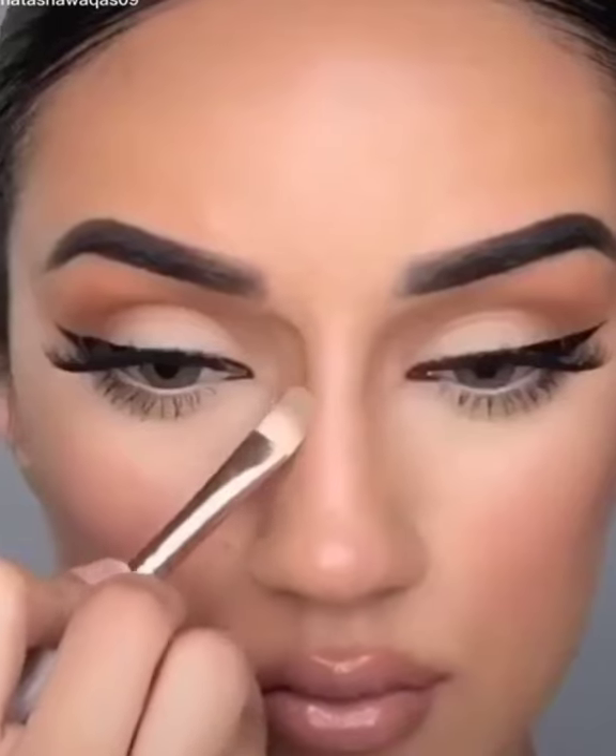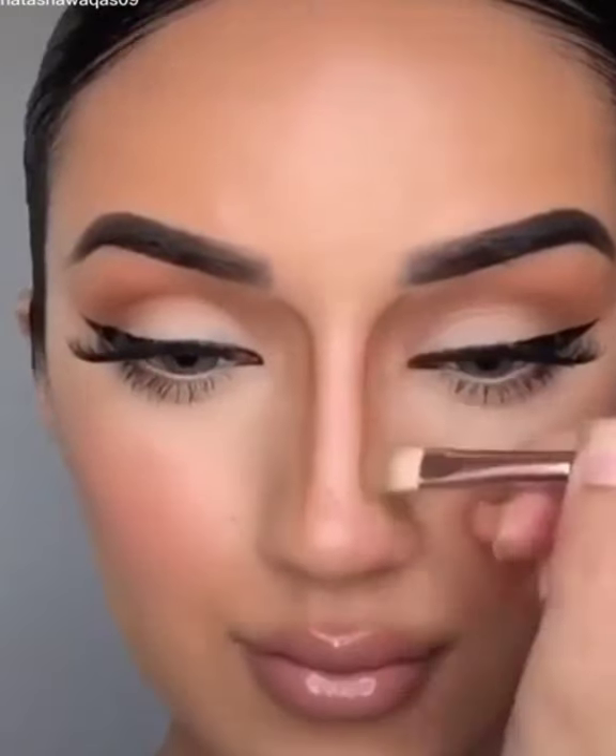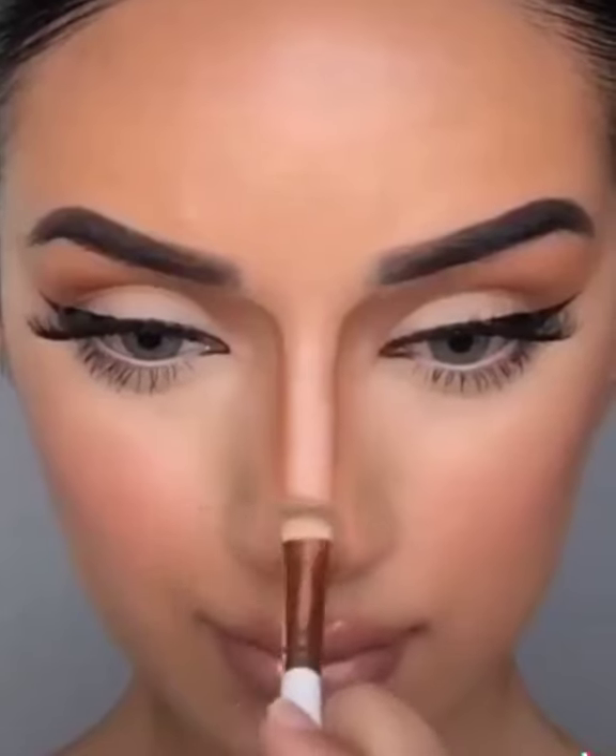Here's how to contour your nose properly. Draw two straight lines going down your nose. If you want to shorten your nose, draw two lines at the tip and then draw a line right over here as well.